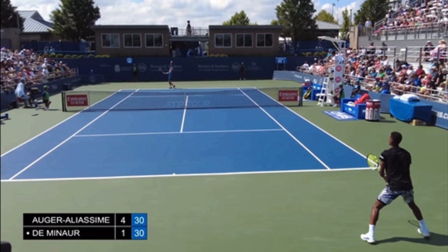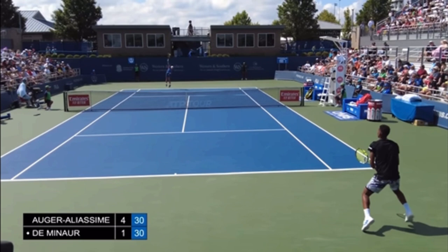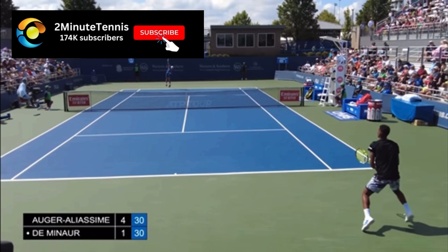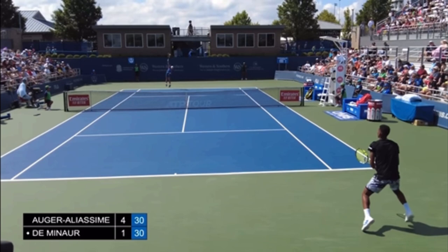Now let's talk about the split step. For probably the first 10 years of my coaching I taught the wrong thing, so I don't want you to be wrong like I was. When your opponent is striking the ball, you should not be landing your split step. You can see that with Felix — he's in the air as Damon R makes contact. It takes around 0.2 seconds for your brain to process what it's visually taking in, so you want to delay your split step and land around 0.2 seconds after your opponent hits the ball.